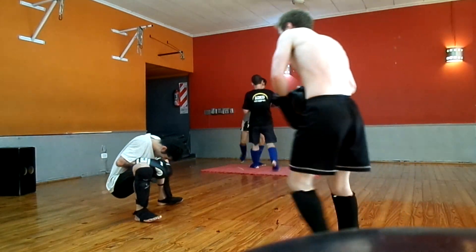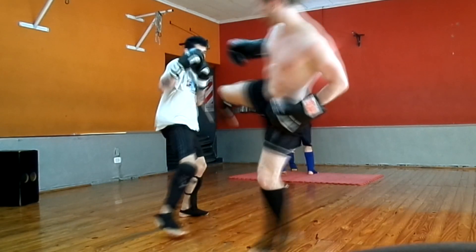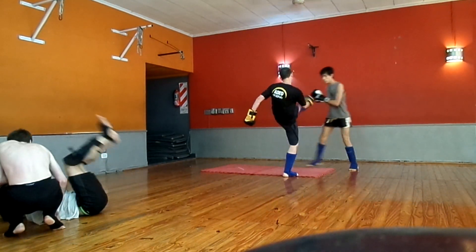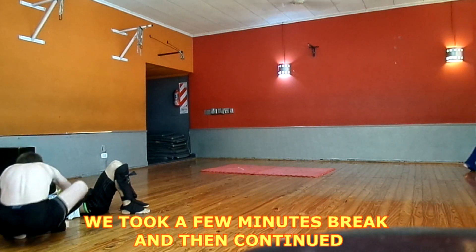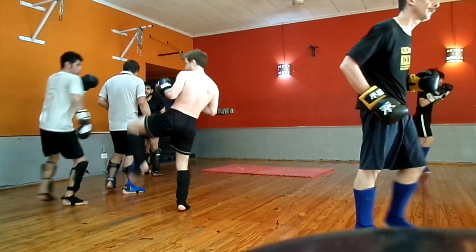I got him on the liver there again. This is a hook kick and as he comes back in I get him with a side kick to the liver. The thing is, this guy is left-handed so he has the southpaw stance. The problem with the southpaw stance is that your liver is in the front, therefore exposed.